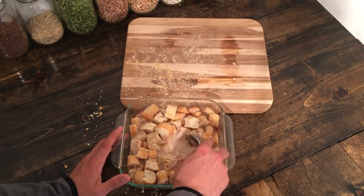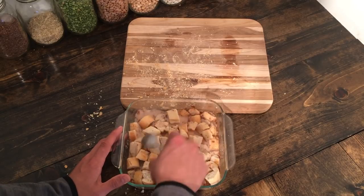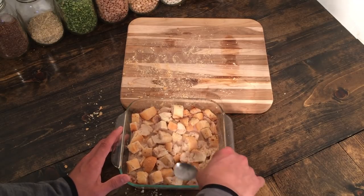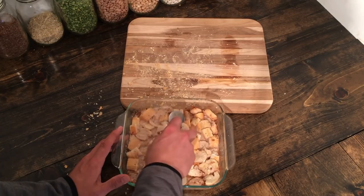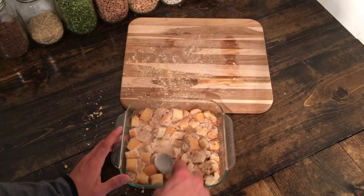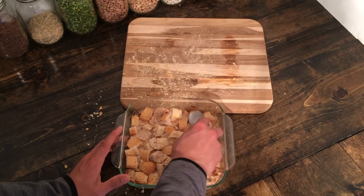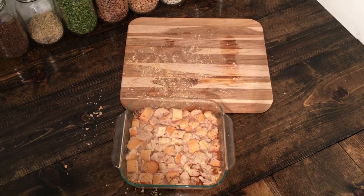I have the oven preheated to 375 degrees. Once you feel like the bread has soaked up everything, I like to press it down a good bit just to make sure we don't have too much towards the top so there's no burning, and to make sure all the bread gets nice and saturated. That looks good — now we're going to take this over to the oven and get it in.